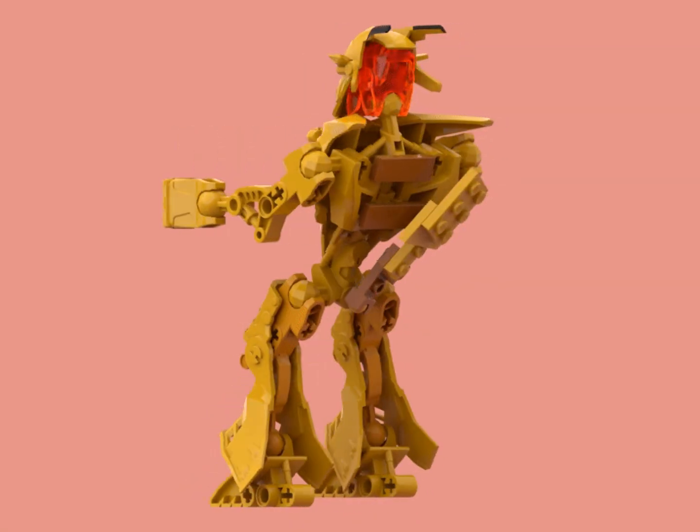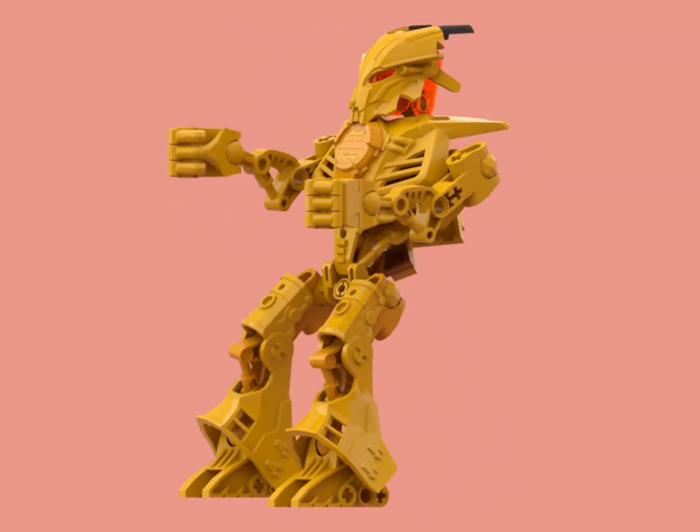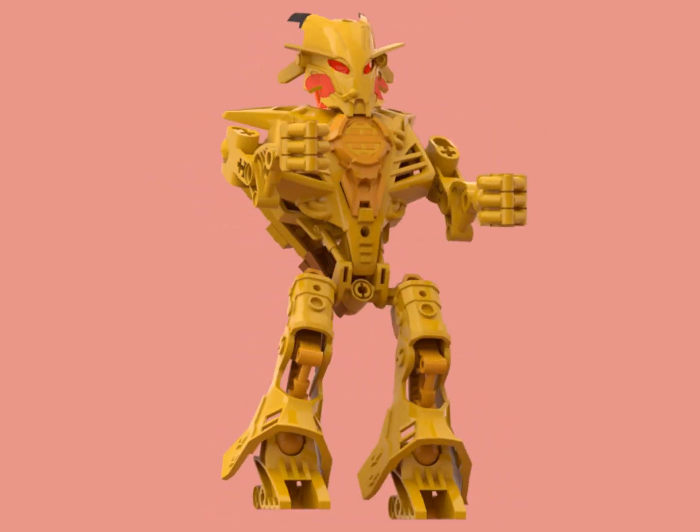I guess today is Pokemon Day, so I should have some Pokemon content coming soon. Links below.